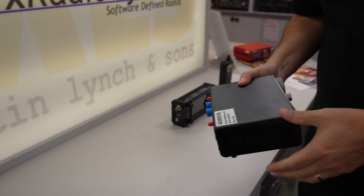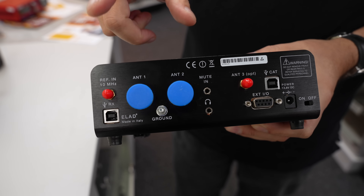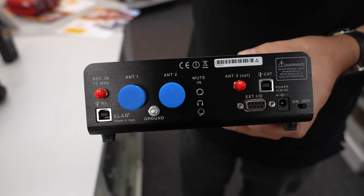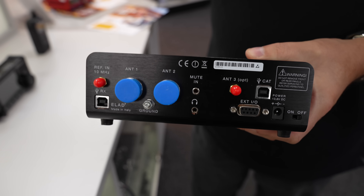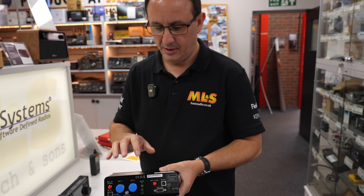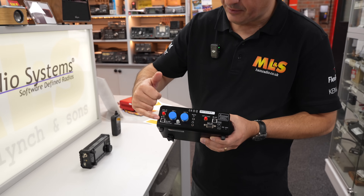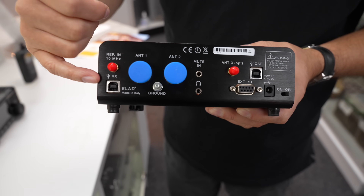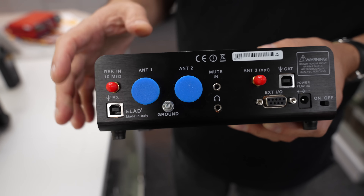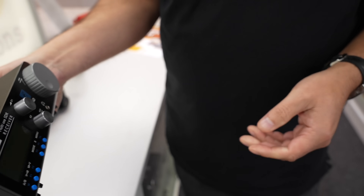Great thing with this — full coverage on HF and multiple antenna sockets as well, which is great when you're doing your receiving. So we've got obviously the two main ports here, we've got a third port here as well — SMA connection — which means you can run maybe one of our Loop on the Ground antennas. It's very easy to do connectivity here as well via USB, which means you can download the Elad FDM Duo software and get a lot more features accessible.